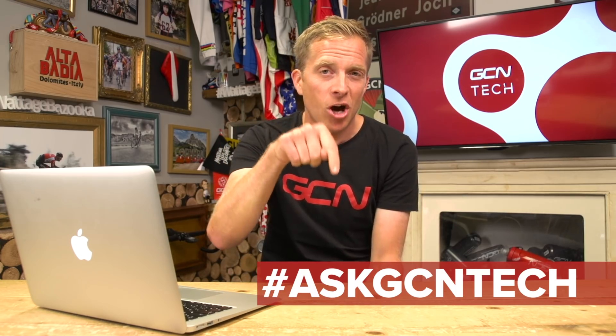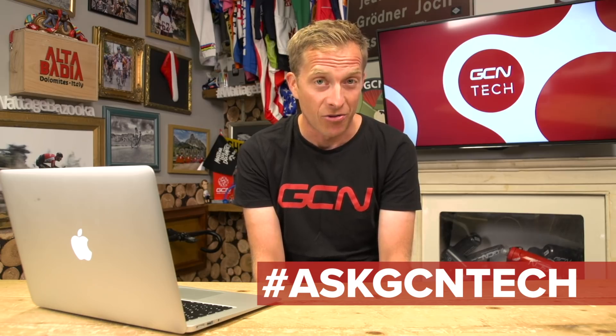Welcome to the GCN Tech Clinic where I aim to get you riding your bike again problem free. If you've got a bike tech related problem, leave it down in the comment section and I'll do my best to answer it in a future episode. Let's crack on with the first question this week.